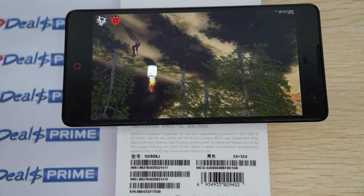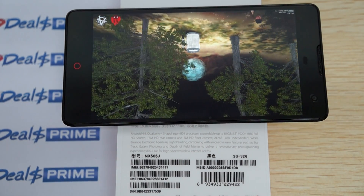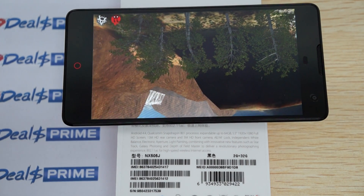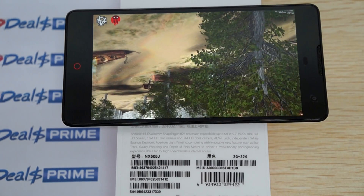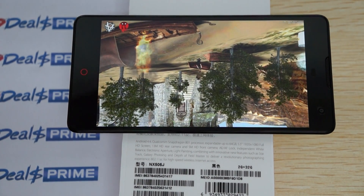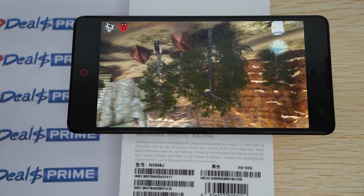We did a Part 1 unboxing where we showed you the build of the unit, the free YouTube promo gift, the user interface settings, and some web browsing. In Part 2 we were actually trying to download this test but for some reason it didn't work, and then after we finished the review it actually did download.